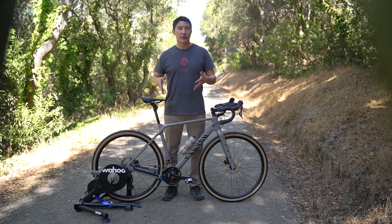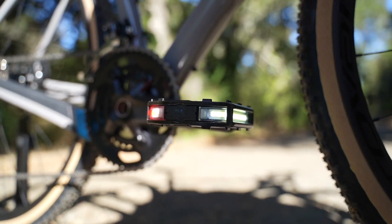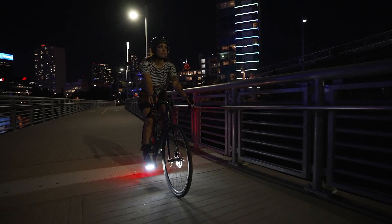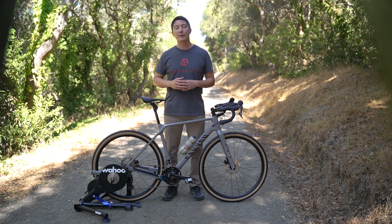Even though this is a dream gravel bike, we know that a lot of you ride on the road or even commute on your bike. That's why we included a set of our newly launched ArcLight pedals. These pedals have smart LED light modules that use biomotion, which is motion associated with the movement of the human body, to make you up to 57% more visible than standard bike lights.